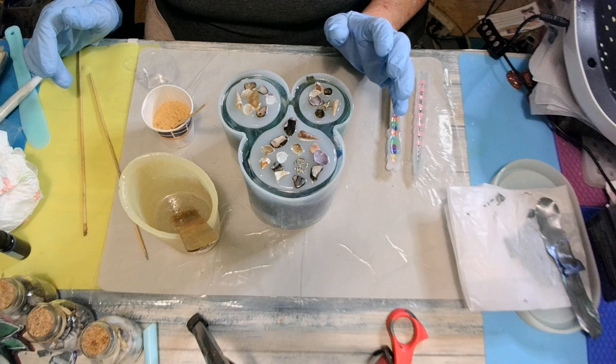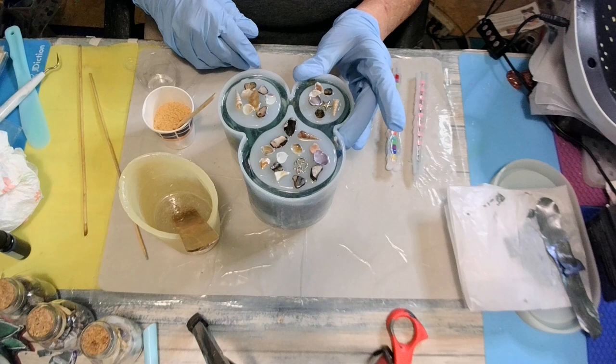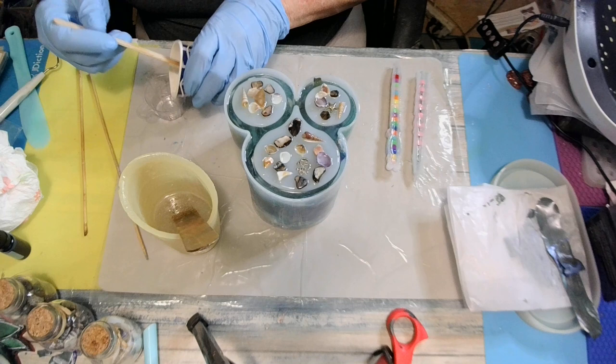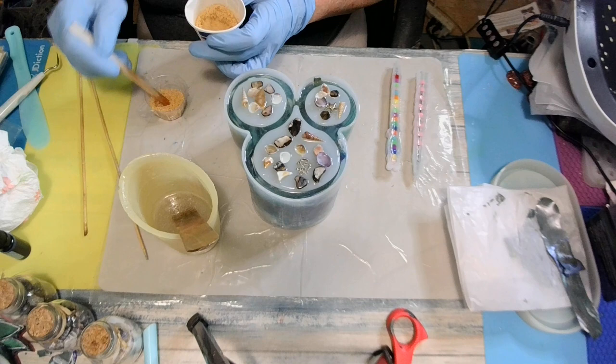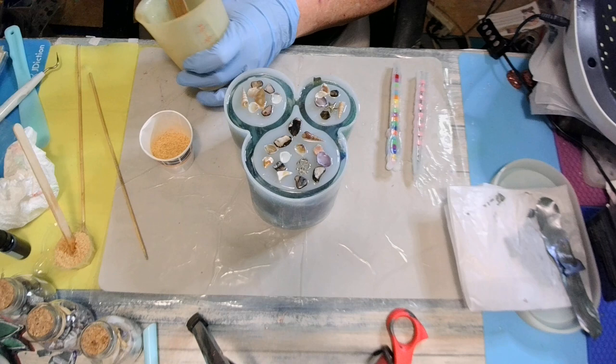I can touch it — it's not cured yet, it's only been three hours. But I can touch it and it's not sticky. So I'm going to go ahead and put my sand on top. I'm going to put some sand in this little cup, then pour some resin on top of it and mix it up. I mixed up three more ounces of resin.